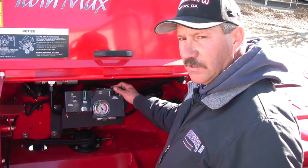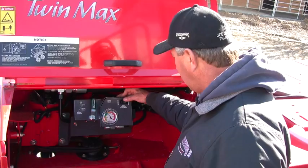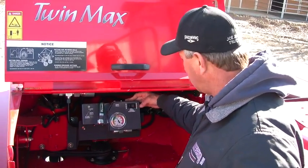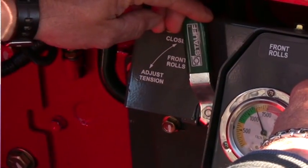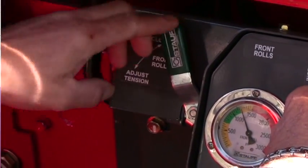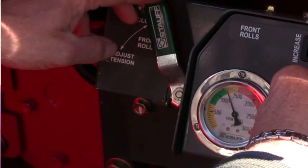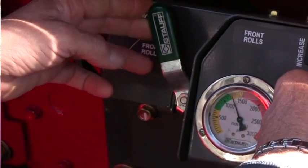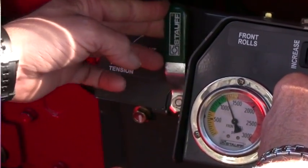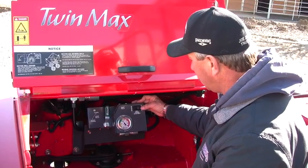To adjust the pressure on the conditioner on a TwinMax, if you want to decrease the pressure, you push here on decrease, you open the valve for the hydraulic fluid, and then you watch your gauge decrease to whatever number you're choosing, and then shut the valve and let off on the electric button.